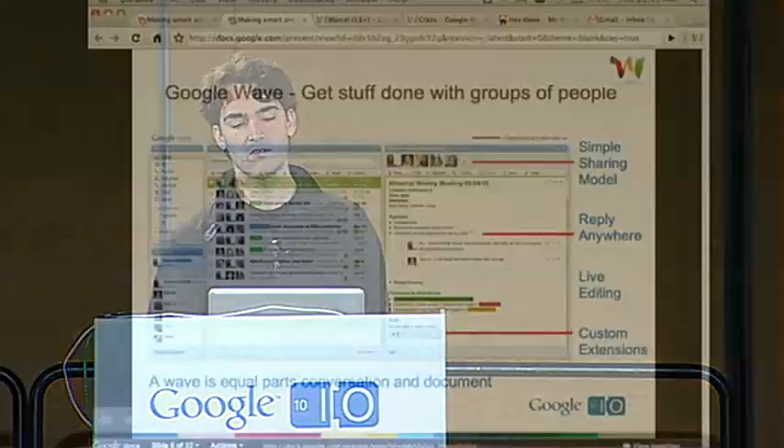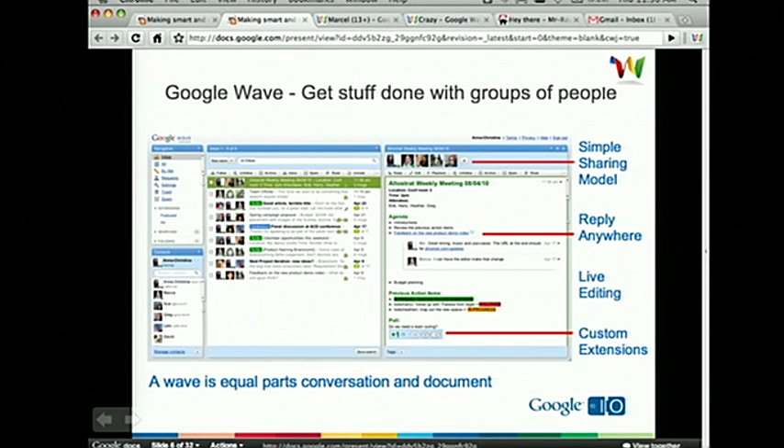Wave in two minutes or less. Our current tagline is 'get stuff done with groups of people,' because we realize on the Wave team that's exactly what we do. We have a very simple sharing model — you start a Wave, you add someone to that Wave, and now they have access. You can jump in and reply anywhere. We have live concurrent editing. And what this is built upon — which we believe is really important to the Wave ecosystem — is the ability to add custom extensions. Robots are just one type of that extension.